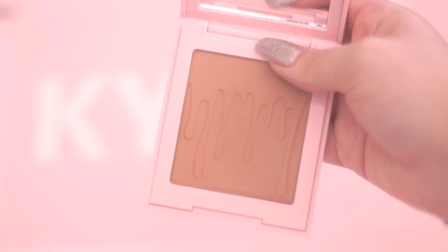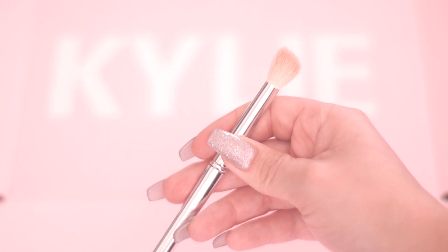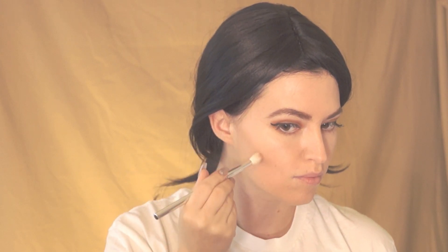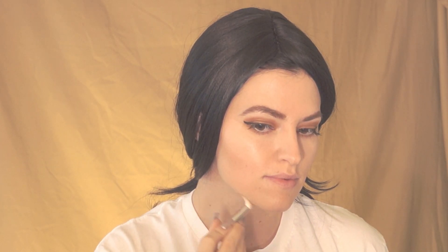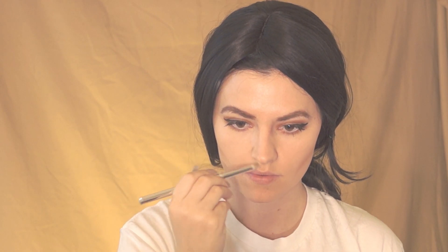Now I'm using a bronzer in the color Toasty, along with the angled blending brush number 11. I'm going to first place this on my cheekbones, also apply it on my jawline, then take brush number 16 to apply on my nose, bringing it down both sides and also across the front.